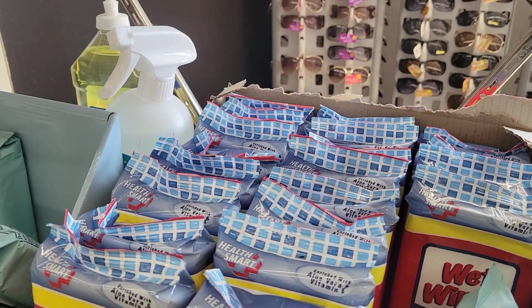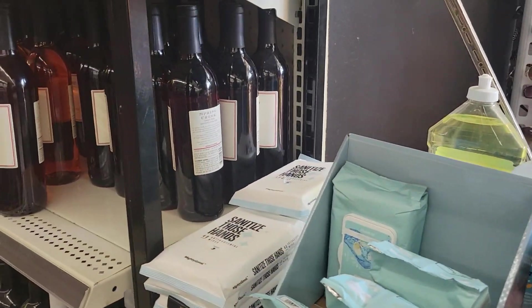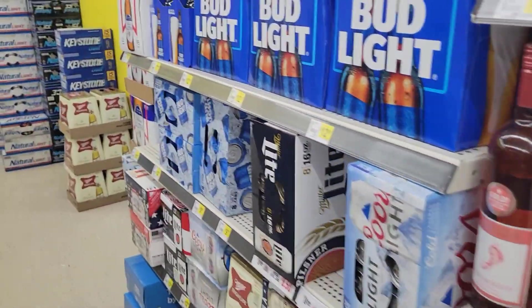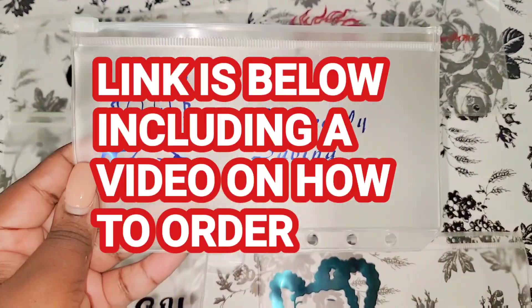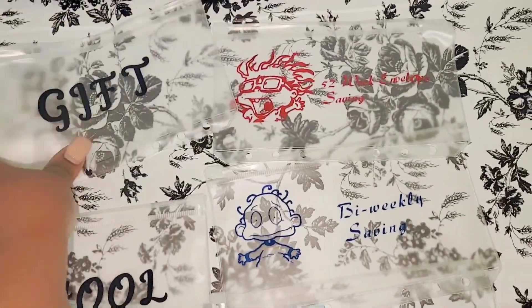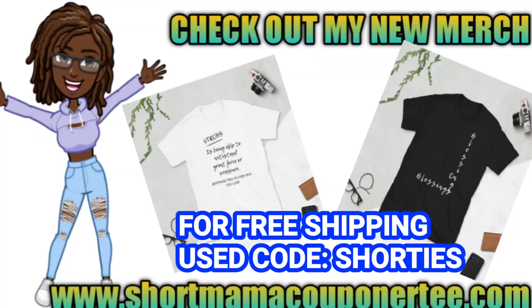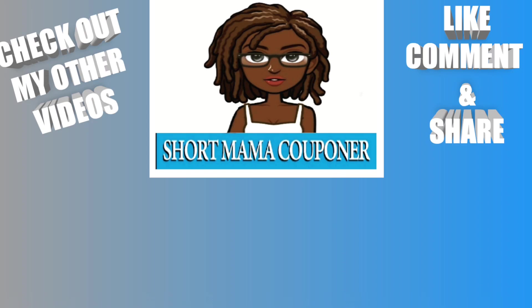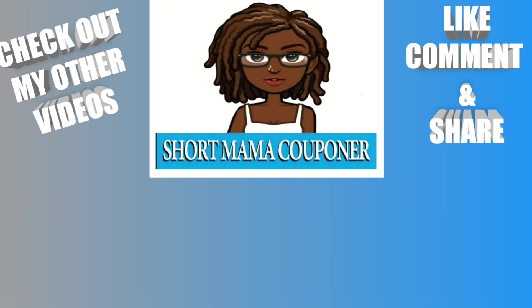I want to give a shout out to Tanya and also to Carol — both of them purchased a personalized binder from my small business. If you're interested in supporting my business, you don't have to, but you can check out my Etsy shop just to get some traction over there. You don't have to buy anything if you don't want to, but thank you so much to Carol and Tanya for their purchases.